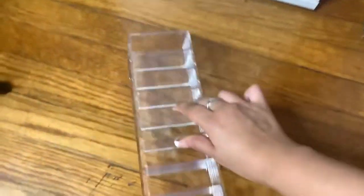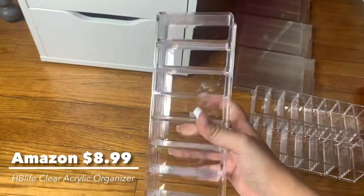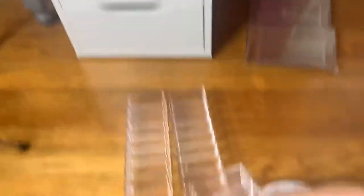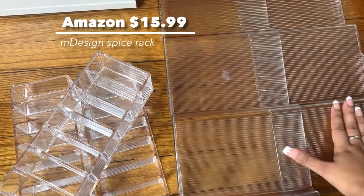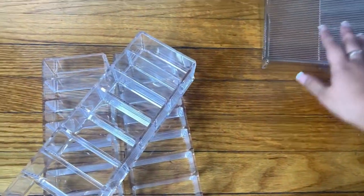I want to show you guys these organizers that I picked up — these are from Amazon. There are eight little cubicles and I'm going to use these for my bronzers and blush. I picked up three of them. They're really good thick material; everybody had good reviews on these. They don't come out, just so you know. I also have this seasoning organizer for the drawer, meant for the kitchen, but I'm going to use it for my liquid lipsticks because I like how it looks. Now we're just going to decide where to put all this makeup.